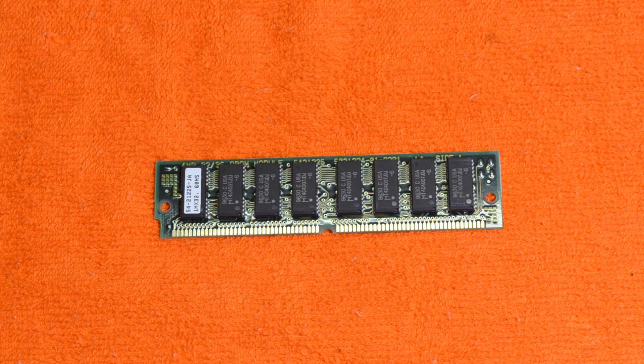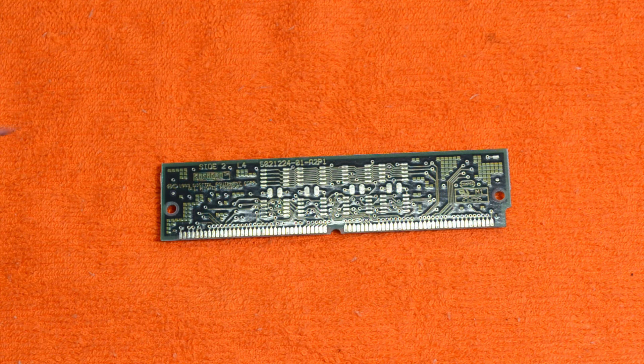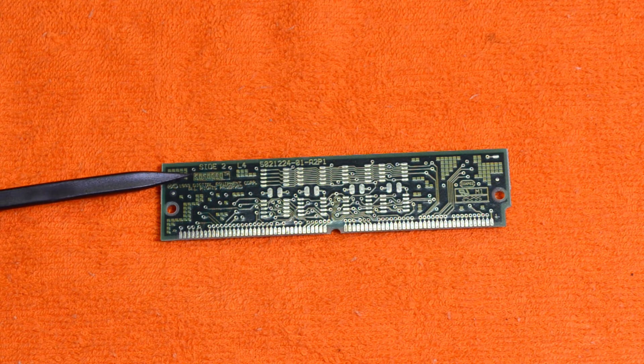And the last one today is a 4MB board out of a DEC PC, a Venturis PC. So it's straight memory — it's not parity — but it's still Digital-branded. I think we will find on the back it's still a Digital board.